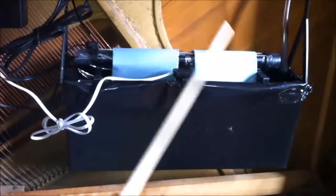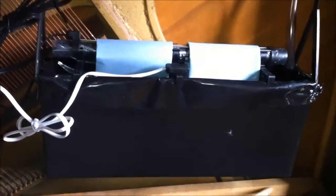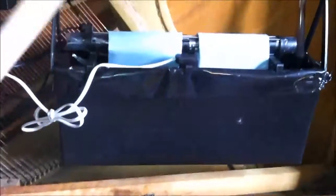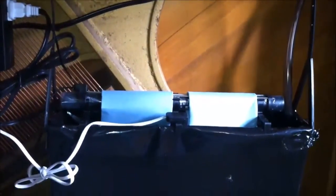What we have here is a nice system. This rod here is the Damp Chaser rod, or dehumidifier. This is your humidifier. These are your humidifier pads. Because there's a rod underneath the piano, I had to hang the humidifier — that's a different setup. Usually you just place them in the bottom of the piano.